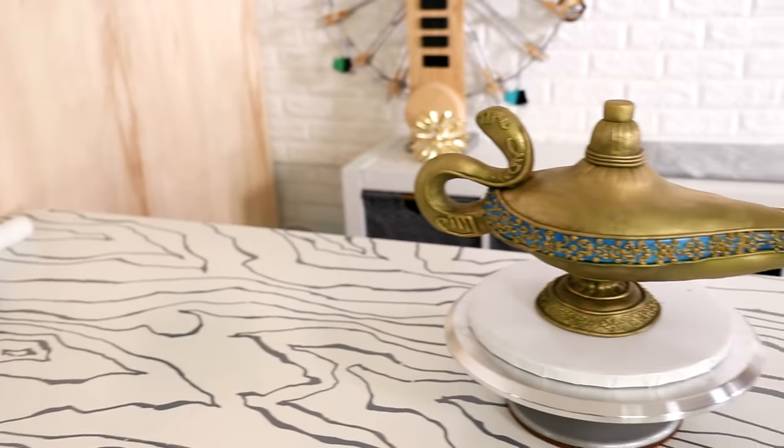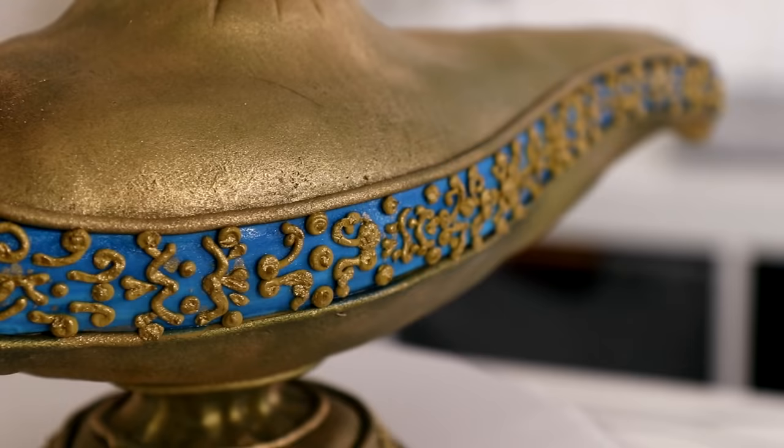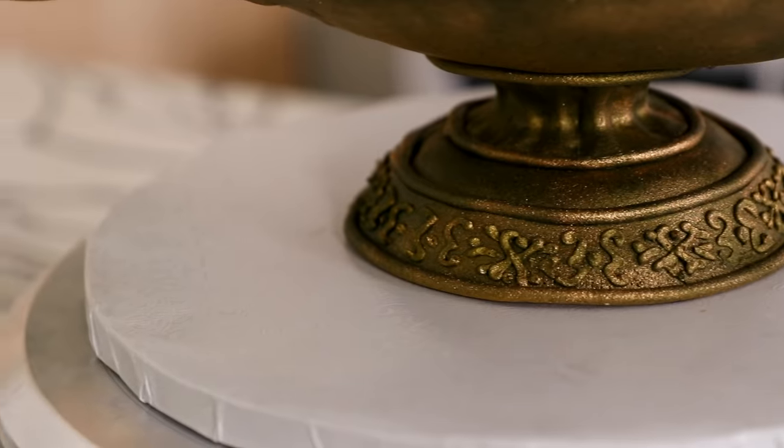Hey guys, my name is Christina Aguilera and guess what? I'm feeling like a genie — not in a bottle, in a lamp. I feel like I've been locked up for a century. I had a lonely night. I made the lamp from Aladdin, the magical lamp that releases the blue genie named Robin Williams — or his new name, Will Smith.